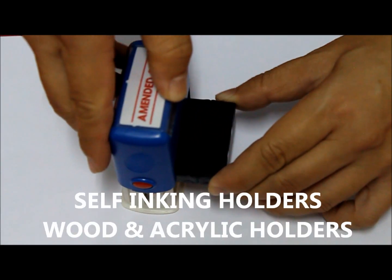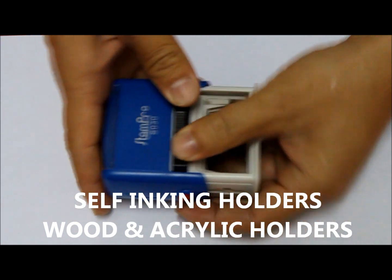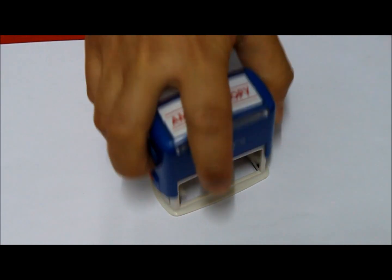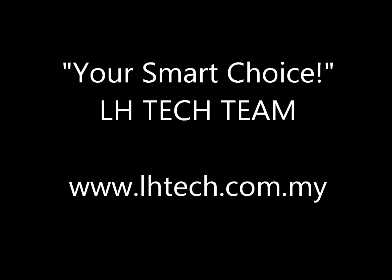You can also mount your rubber stamp onto self-inking holders, with holders, and more. Thank you and have a great day ahead in making your rubber stamp.